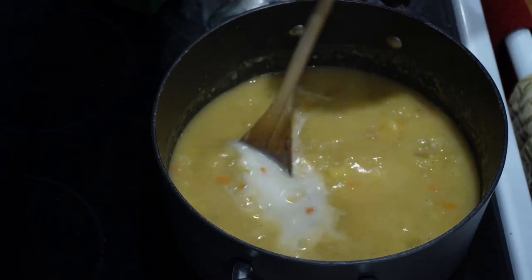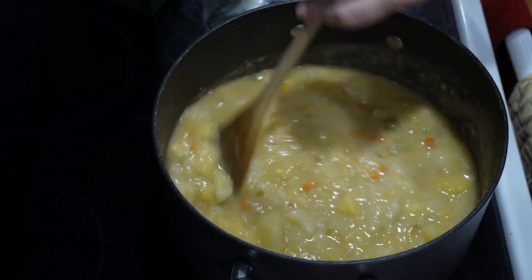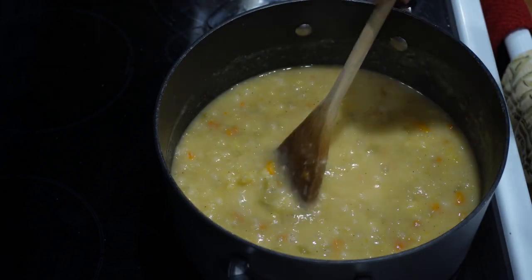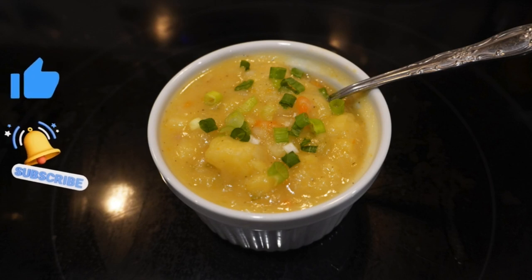Once its consistency suits you, you can ladle it up and serve it with bacon bits on top, a bit of green onions. Some people like a bit of sour cream on top — it's right up to you. Thanks for watching!